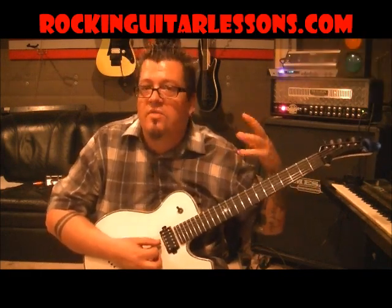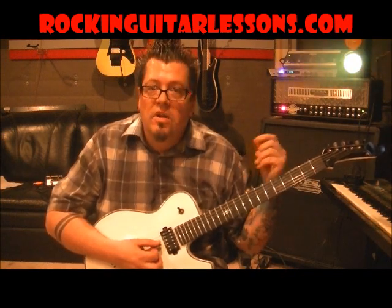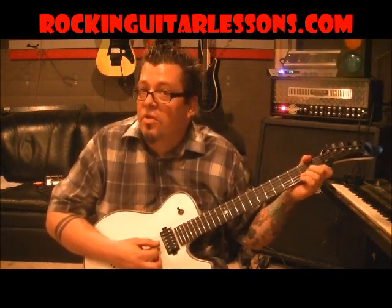I put my Rocktron FX on kind of a sitar sound because Vivian Campbell was using a 12-string guitar for this. So the sitar kind of gives it a little more of a — instead of just a straight sound, it almost mimics a 12-string.